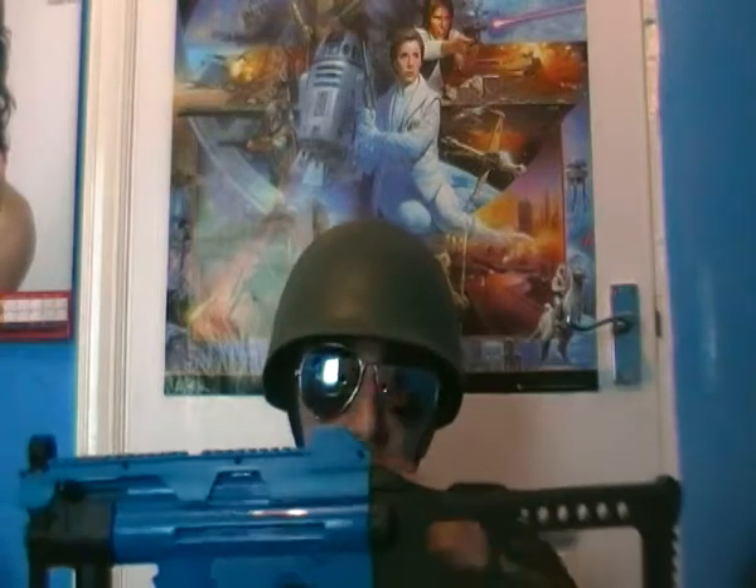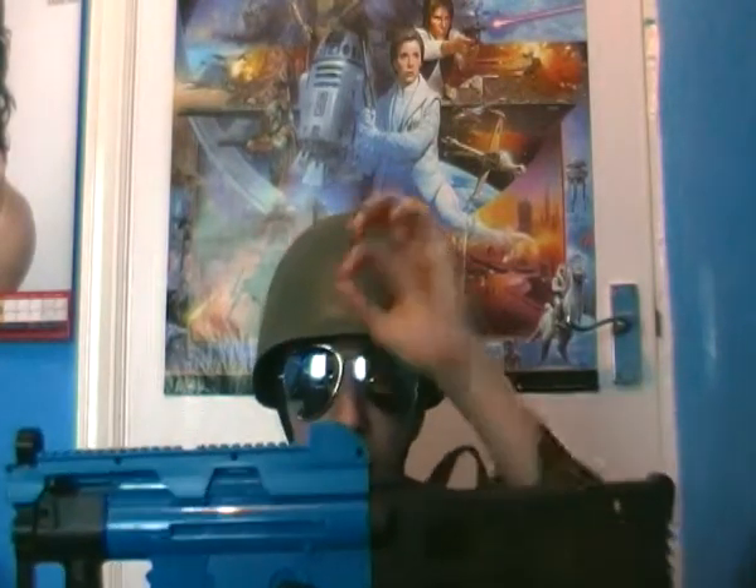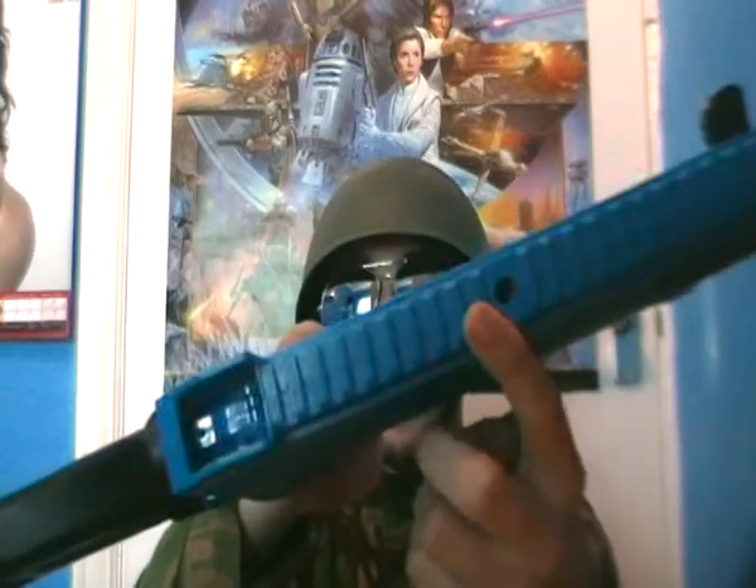The cool thing is that the scope actually acts as the magazine — it's a gravity-fed gun. Basically your bullets go down into a tiny little hole right there, and it's very fast when shooting. No jams yet, nothing like that.